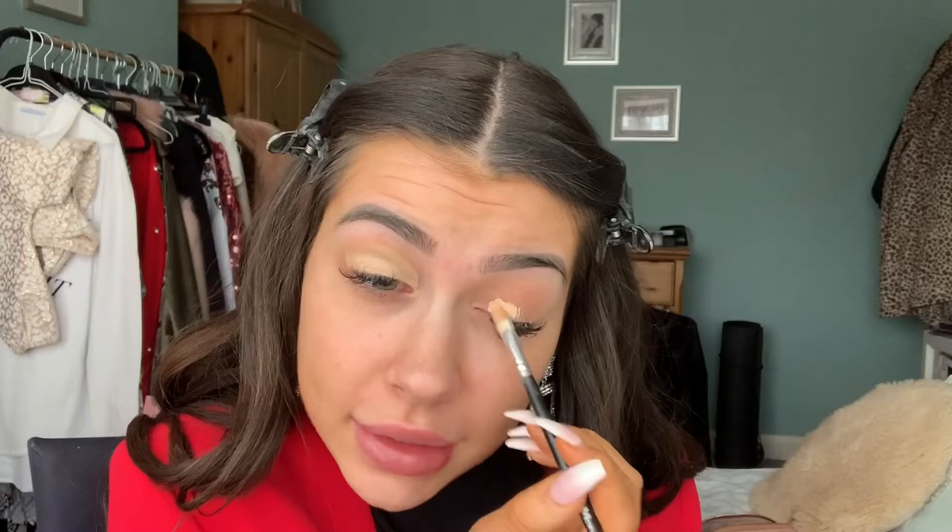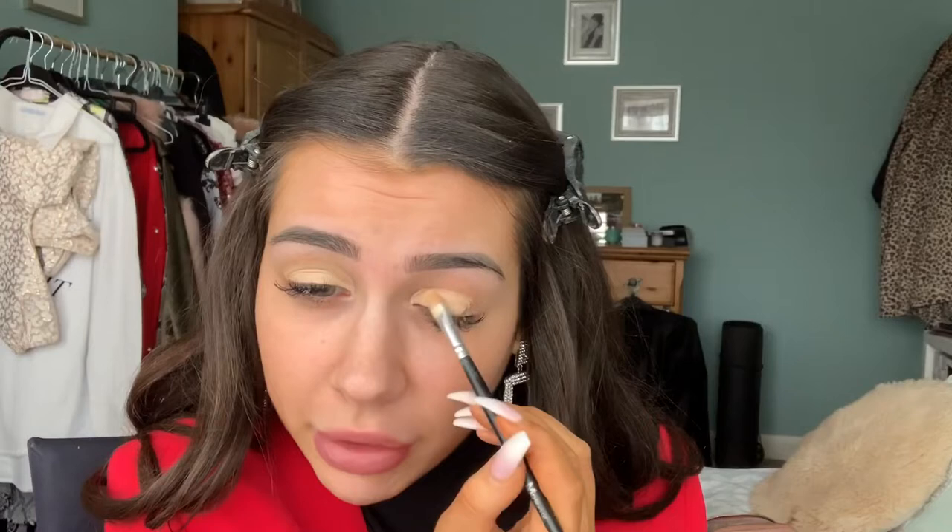I'm going to prep my eyes with concealer — this is the Chanel one in the shade 20 Beige. I'm just going to put a bit on the back of my hand and use my brush to apply it, popping it all over my lid to carve out my eyelids. The Met Gala just happened and I was shook by Kim K's look — her makeup was insane.